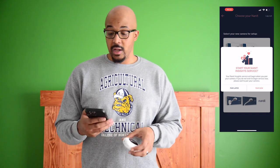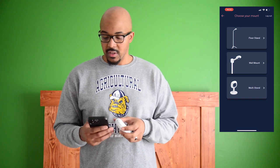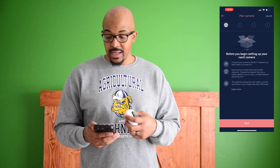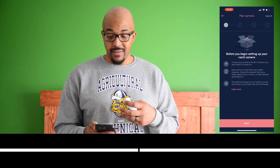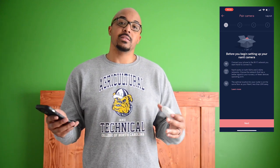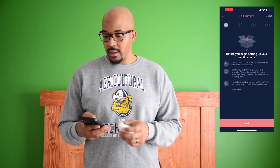We're going to go ahead and pair it now. It gives you the options of the floor stand, the wall mount, or the multi-stand — like we mentioned, we went with the wall mount. It says before you begin, connect your phone to the Wi-Fi network you want Nanit to connect to. Nanit works on both 5 GHz and 2.4 GHz networks, and the optimal location for your router is on the same floor as your Nanit, less than 20 feet away. So they're saying basically keep your router really close to lessen those hiccups that are bound to happen with any Wi-Fi connected device.